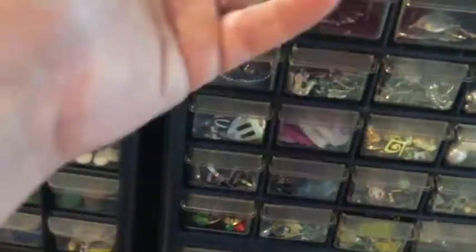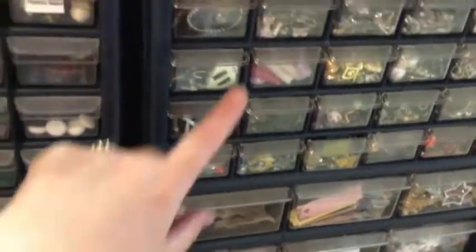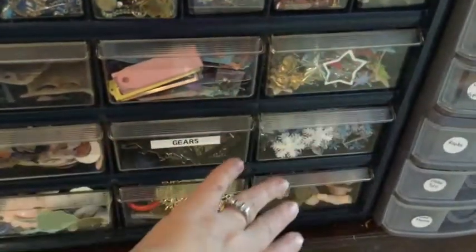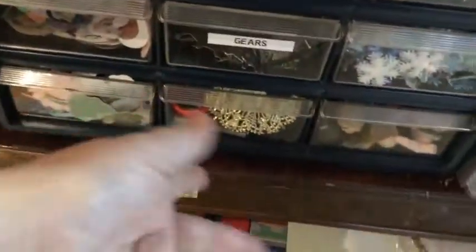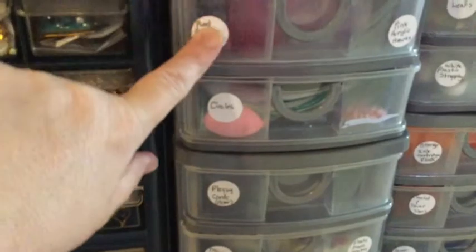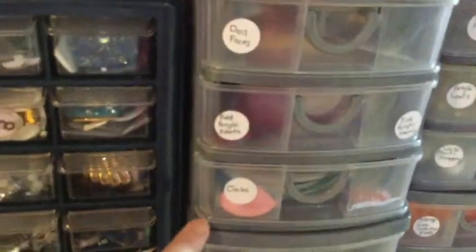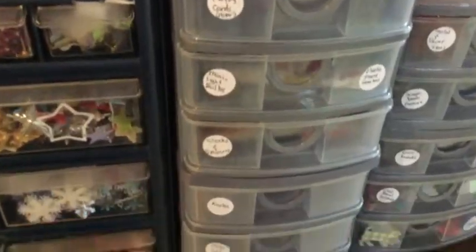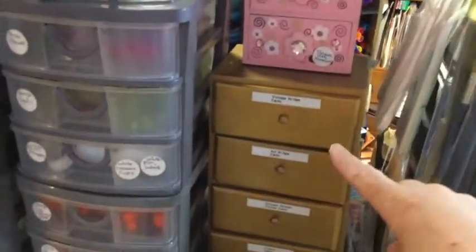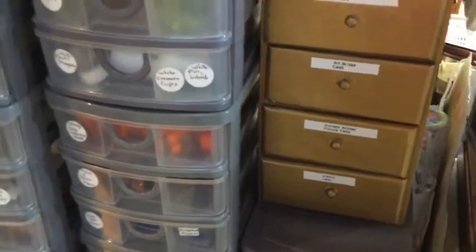This is a workshop supply storage unit I purchased at Canadian Tire with plastic drawers. It holds mostly broken jewelry and die cuts. Everything is labeled — well, mostly everything — but some stuff is obvious, like these are snowflakes. These little drawers aren't that clear, so that's why I labeled them. There are also some little pieces purchased from thrift stores, repurposed here to hold all sorts of little goodies and supplies.